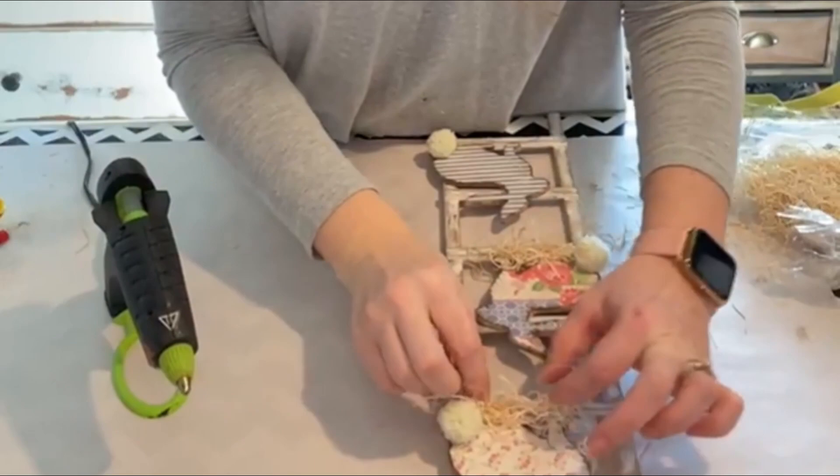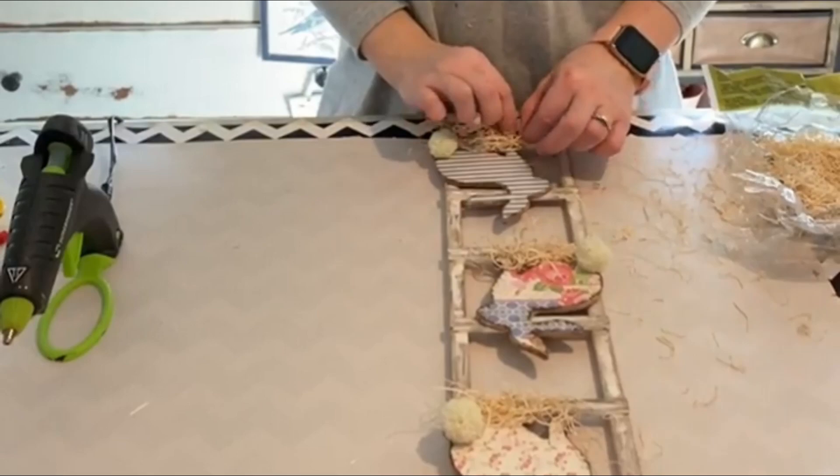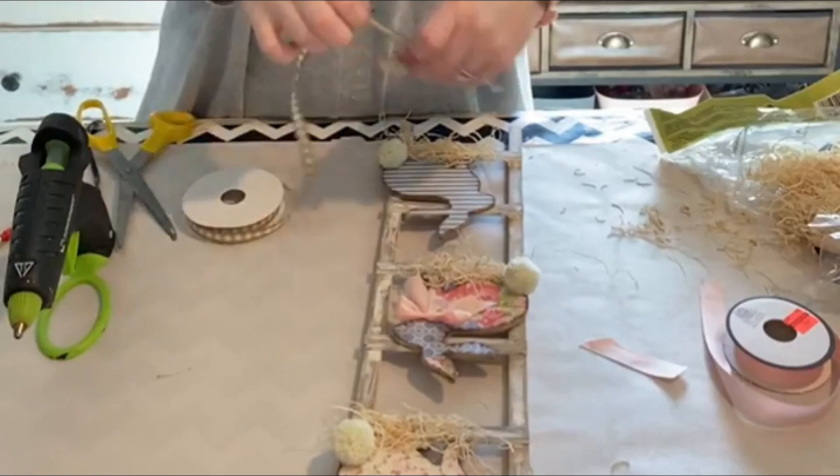I chose two different types of ribbons. The middle one is just going to do like a peachy pink ribbon, and on the bottom and the top one, I'm using a natural gingham ribbon and I'm just doing a little bow around their necks.